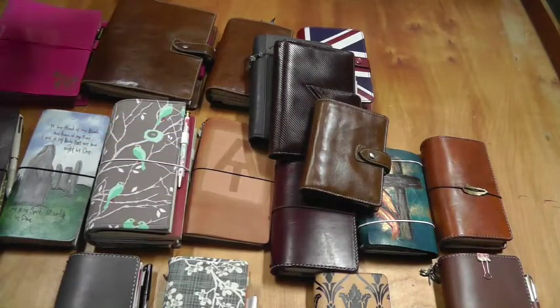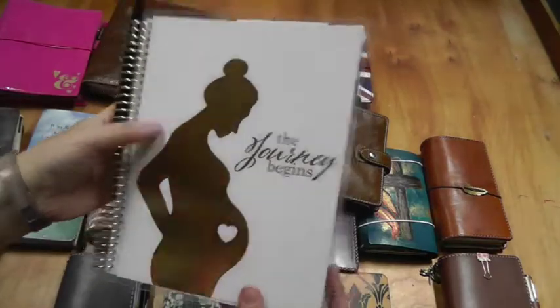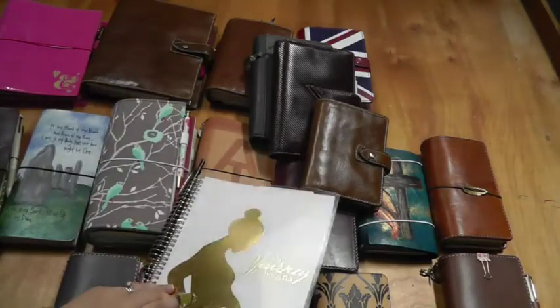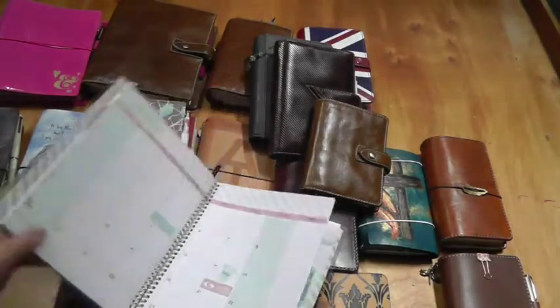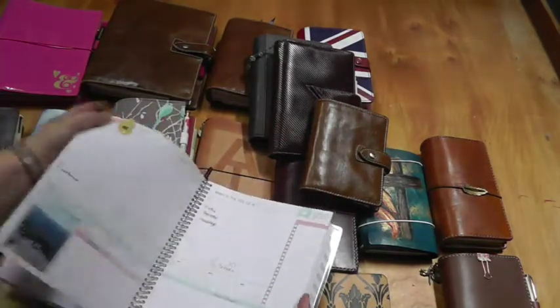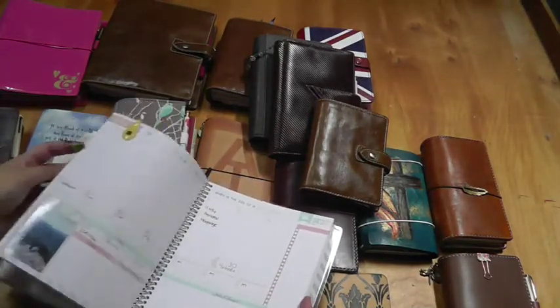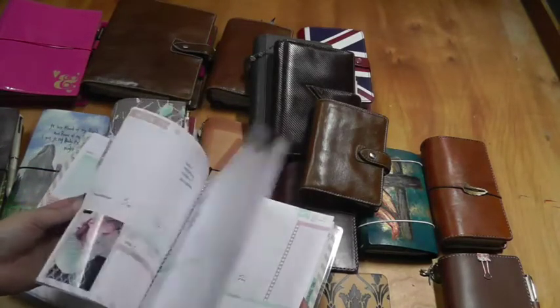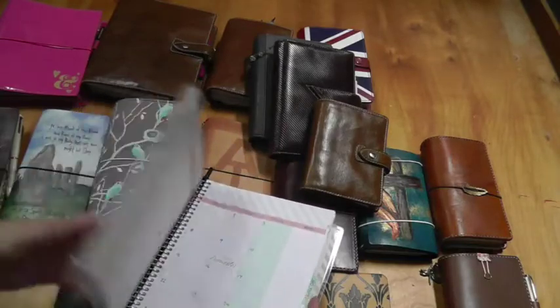I should also show this — I think it's a Recollections brand from Michael's, the Pregnancy Journal. I've been doing that, not always perfectly since I don't have a lot to fill in every time. But it's just another fun way to keep track.